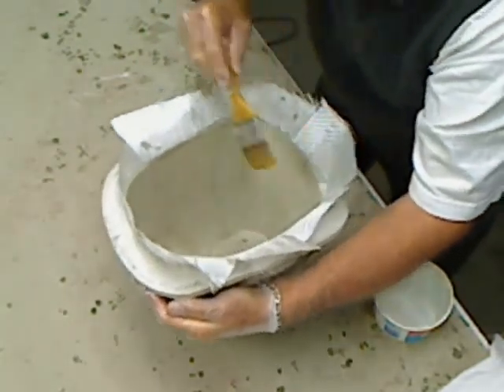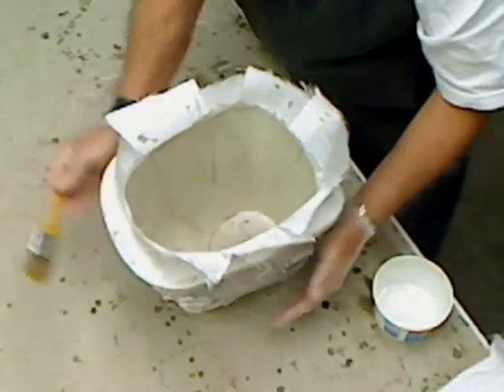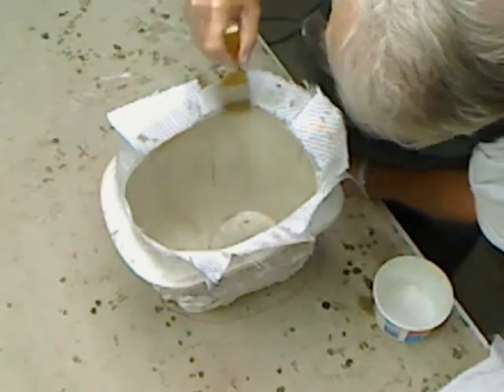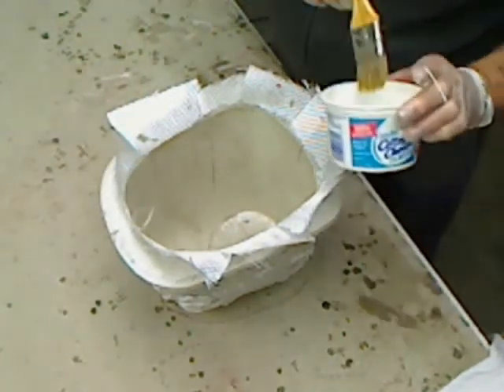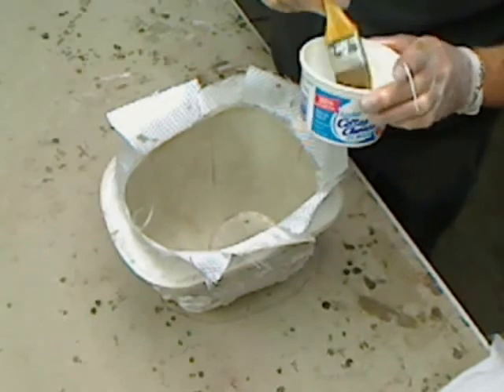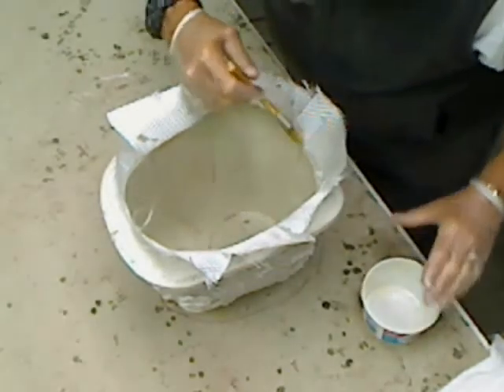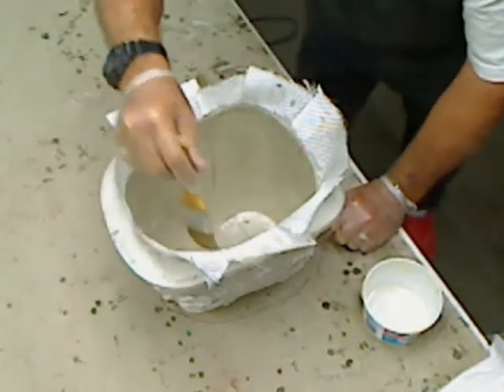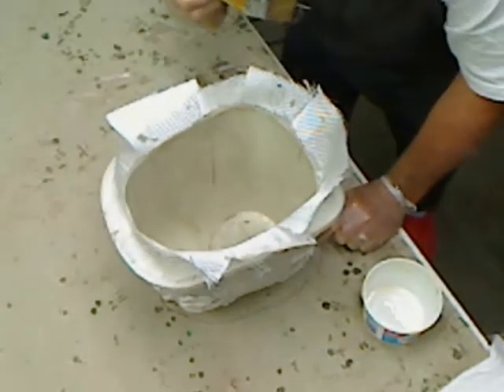There may be a better technique for doing this — I don't know, it's always the way I've done it. I've never seen anybody else lay up a mold, so hopefully that's what this video will do: show people how it's done. And then maybe somebody, if they have a better way of doing it, can do a video and show us another method. We're always ready to learn something.